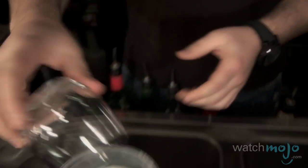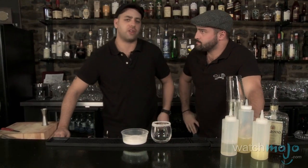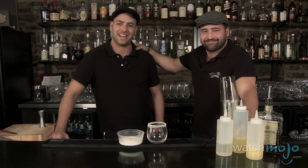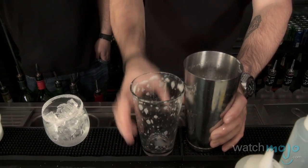We're gonna rim your glass with sugar. You know, it's often assumed that the word Amaretto means almonds, but it's actually derived from the word Amaro which means bitter. We're gonna add ice into your glass and strain over fresh ice.